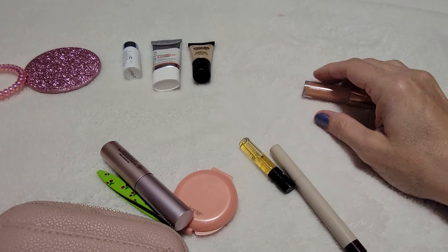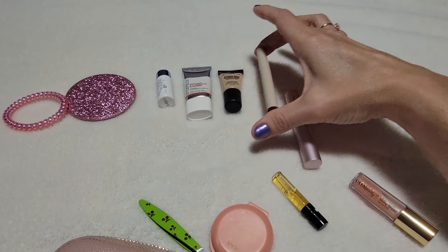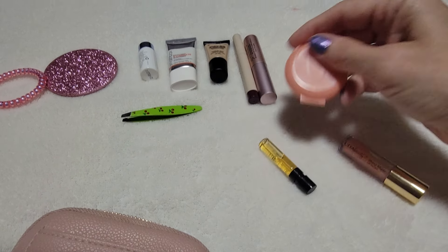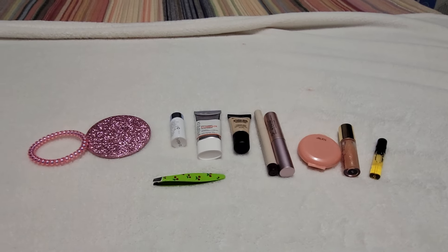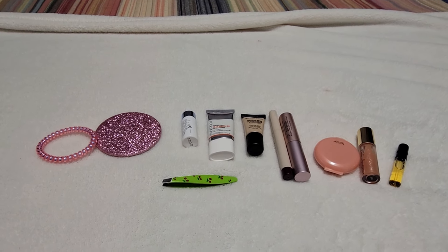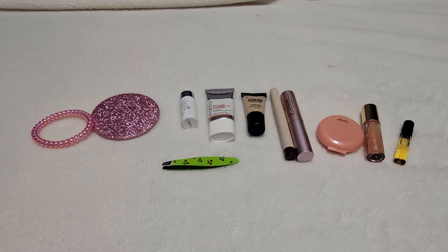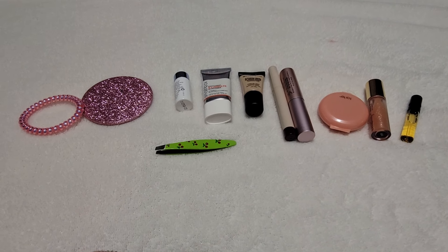Your whole face right here. You've got the mirror. First you would need to pull your hair back, and then you have your moisturizer, here's the glow primer, here's the foundation. Then I would do my eyes next — here's the eyeshadow slash liner, mascara, eyeliner if you need it, blush, lip gloss, perfume. And done.